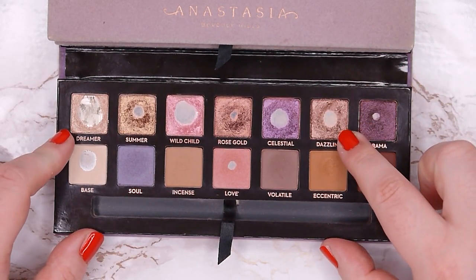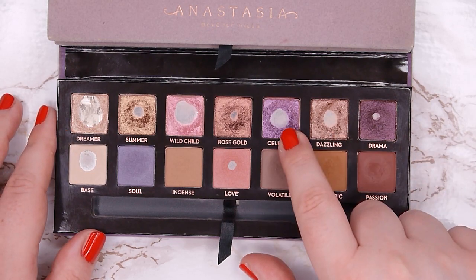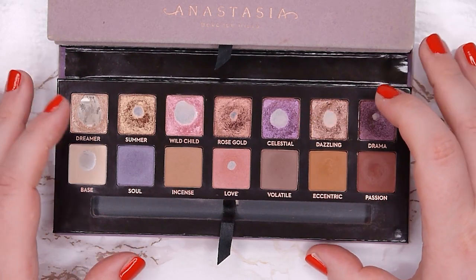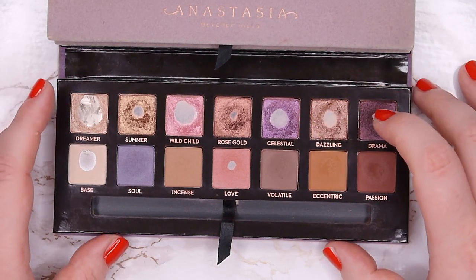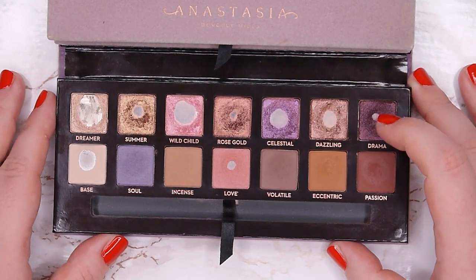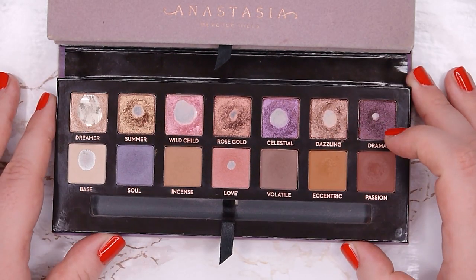That's also why I have pretty large pans already — I was so close to hitting pan in a lot of them. It only took me three to four uses in some shades to hit pan, and then I could expand the pan quite a lot.